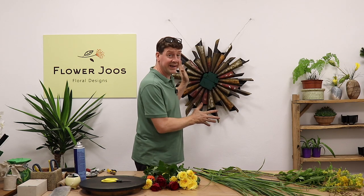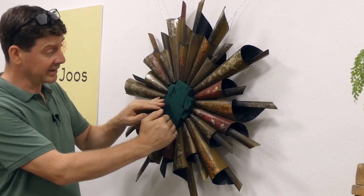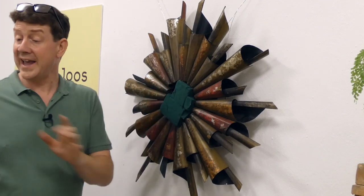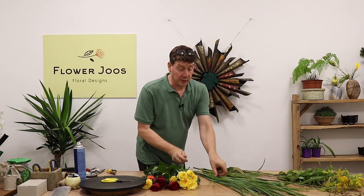We've got our frame hanging on the wall. What I've done is I've put some oasis deep into that bowl and it's resting there. I've just slotted in these bits as well, so we're getting a good depth of foam, which is really going to be good if we want this to last.